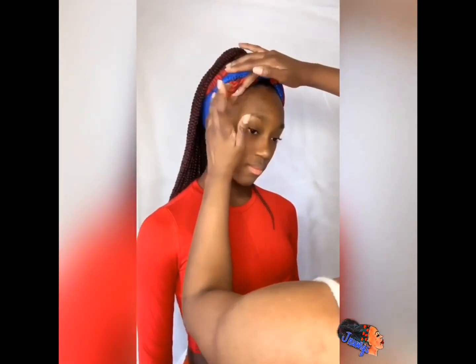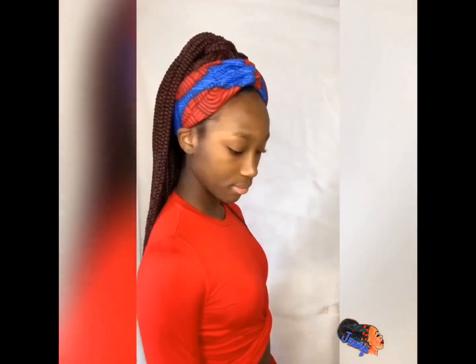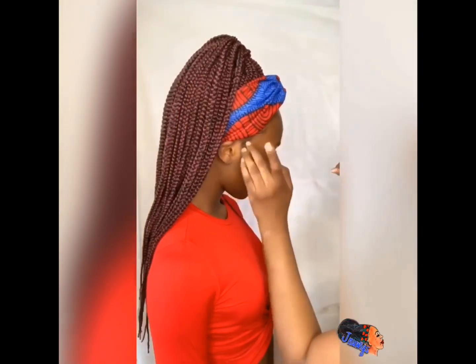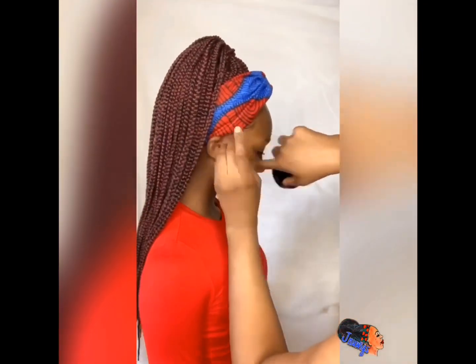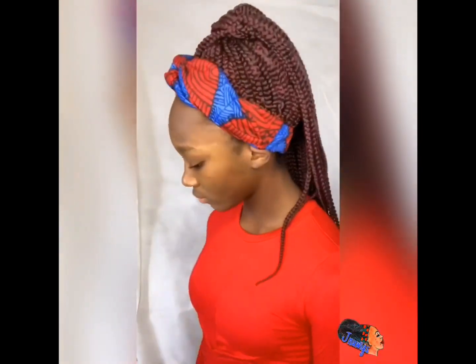I suggest you slick your baby hairs down before you put the wig band and headband on. I forgot to do that for her — I did do it for me — so you see me just trying to slick those baby hairs down. Her natural hair was not trying to obey anything I was doing; it started curling back up in the middle of us taking pictures.